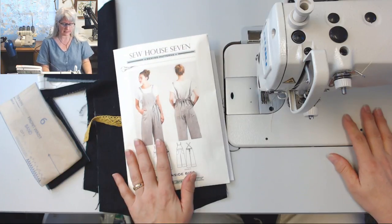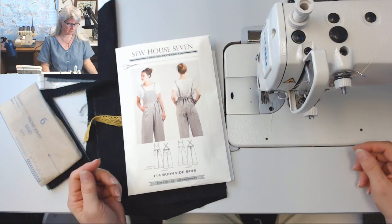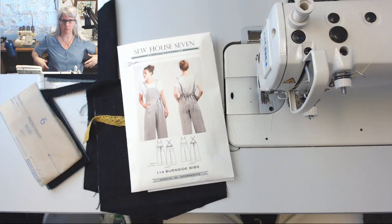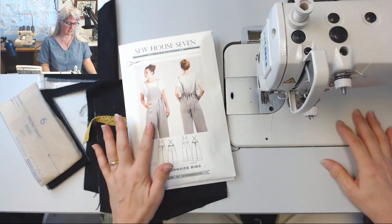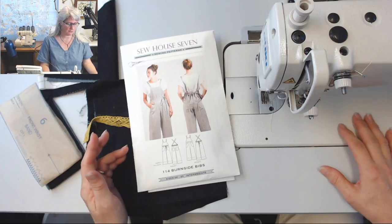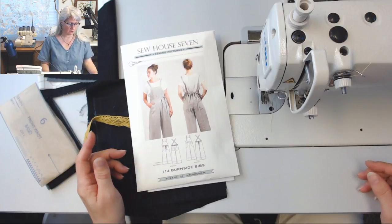I feel like I'm going against the pattern a lot with the mods I'm doing, because I'm making them more overall than just these relaxed kind of bibs they're calling them. I'm doing it mainly because of the way I know things fit me. I have a really narrow rib cage, high waist area, and I'm busty with hips — so I'm pretty curvy. I see these bibs looking really fantastic on a lot of people, most commonly on tall, slender folks. So I feel like I haven't seen them on as many curvy bodies to get a gauge of what they're going to be like.